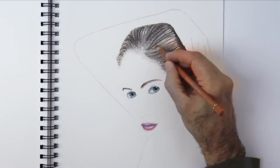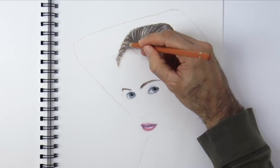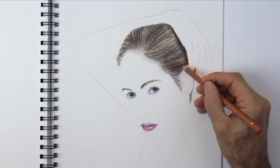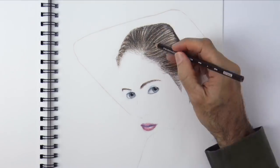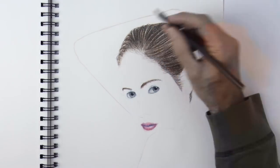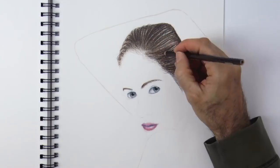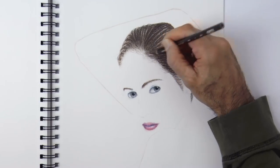That is a tutorial that I have been requested many times and that I see is a problem for many people. In fact, in a lot of the videos and tutorials online, the skin is just drawn with pink and with some brown for the darks, and that of course doesn't look very nice — it is a bit cartoonish.